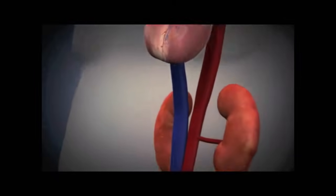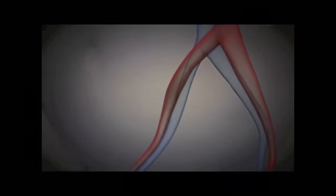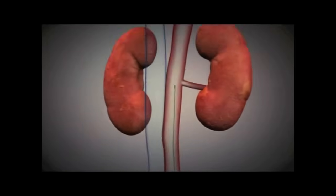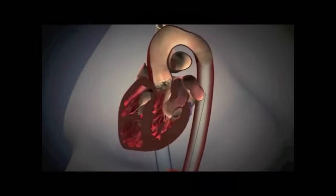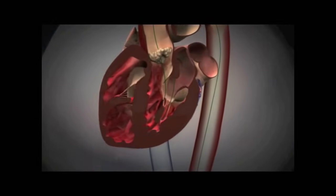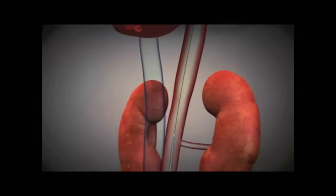To perform the TAVR, or transcatheter procedure, a wire is inserted in the femoral artery. It is threaded up through the aorta and around the aortic arch, and then that wire is passed through the stenotic aortic valve and placed in the left ventricle.